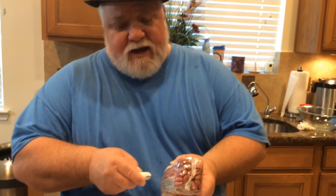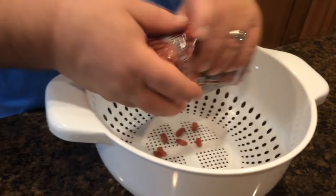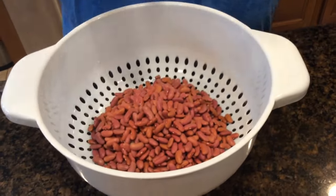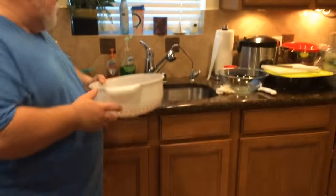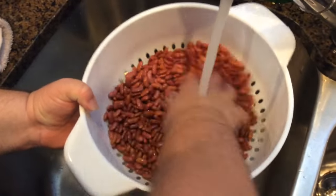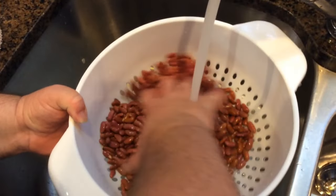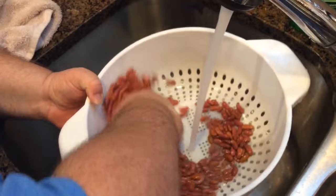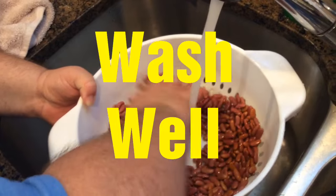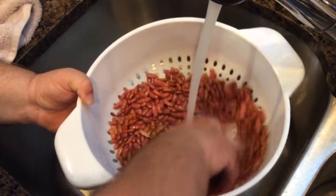I'm going to open the beans out of the package and pour them into a colander. I like washing my beans in a colander — that way all the dirt and everything just washes right on out. Some people like washing them in a pot and stirring it around, then draining the water, but this way the dirt flows through and you can just discard it. Put the water on cold and stir that down real good. Beans grow in the field, so you really want to wash them again.